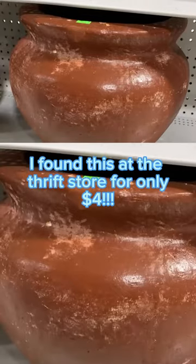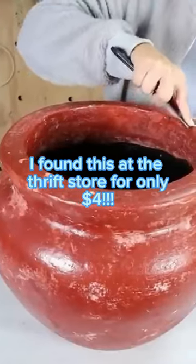I found this ceramic pot at the thrift store. You're not going to believe it — it was only $4.50.